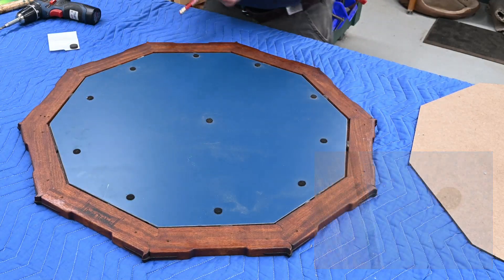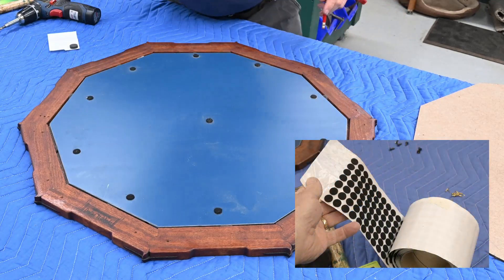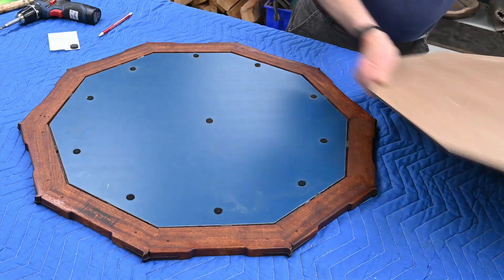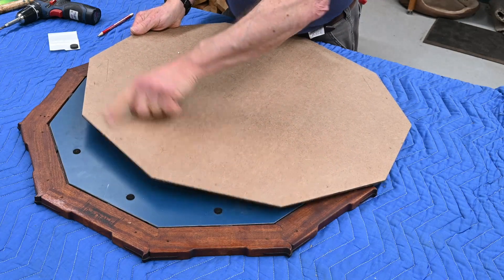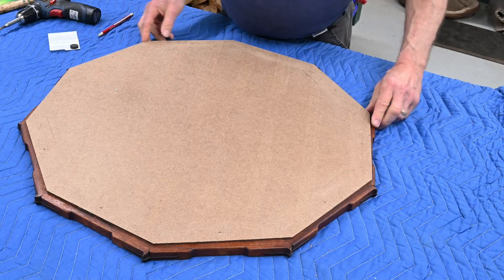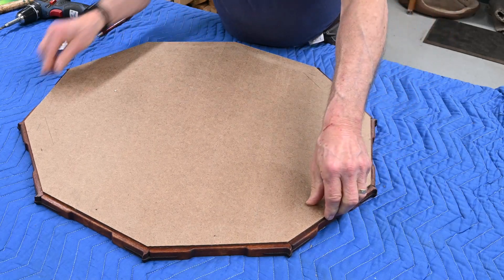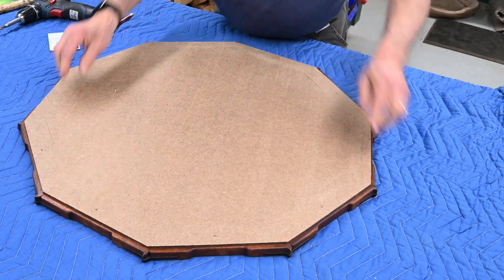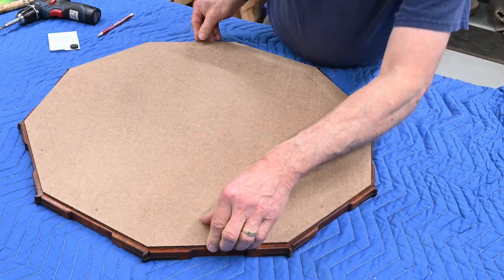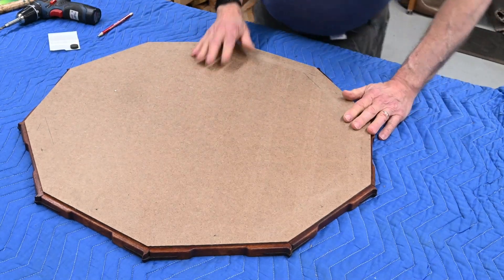On the back of the mirror, felt bumpers — just stuff I had on hand. I pre-drilled the back with little holes and I'm going to put brads in there, placing them evenly. It doesn't have to be scientific because if it's visually even, we are good enough — since this is the back. And that's pretty good.